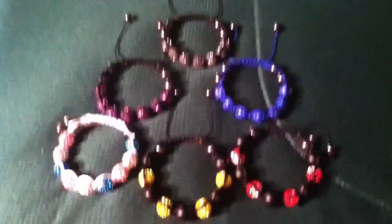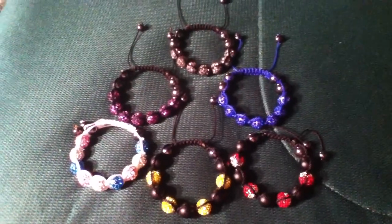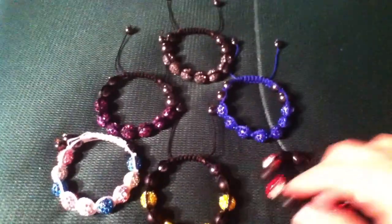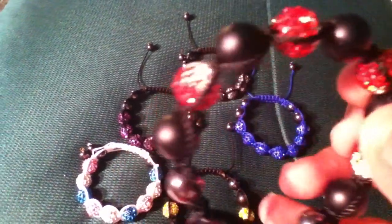What's up YouTube, I've been making shamballa bracelets like crazy. A lot of people are wanting them and asking me for them, and a lot of custom orders and all that. So just another video — five more I've made.